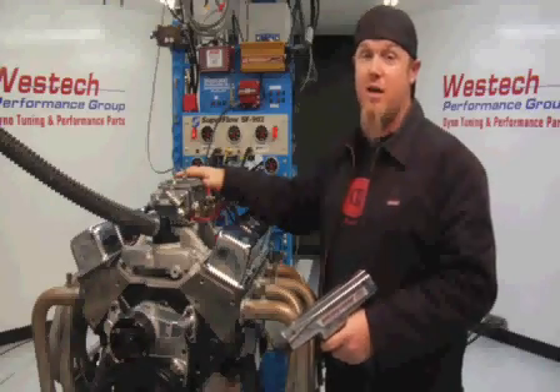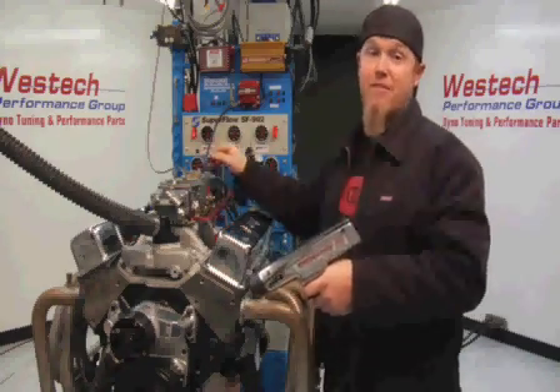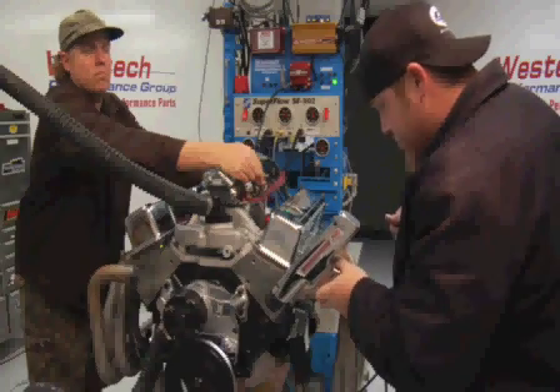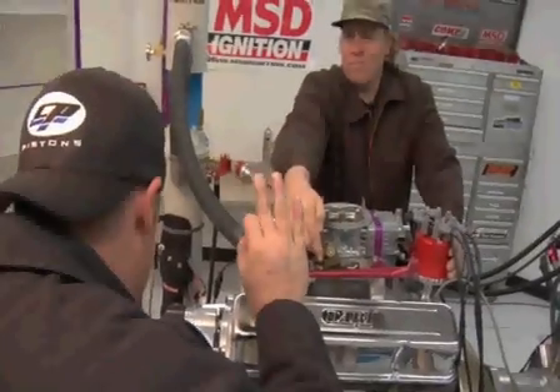Now we're going to look at setting the total ignition curve on this engine, defined by the point between initial timing and total timing and how fast it gets there. The most important thing for maximum performance is total timing, and on a typical small block Chevrolet you're aiming for between 34 and 36 degrees. We fire up the engine and rev it to between 3500 and 4000 RPM where timing quits increasing, then adjust the distributor so timing reads 35 degrees and lock it down. After locking in total timing at 35, we checked idle and found initial timing at 19 degrees — meaning the distributor has 16 crankshaft degrees of total advance built in, between 19 and 35.